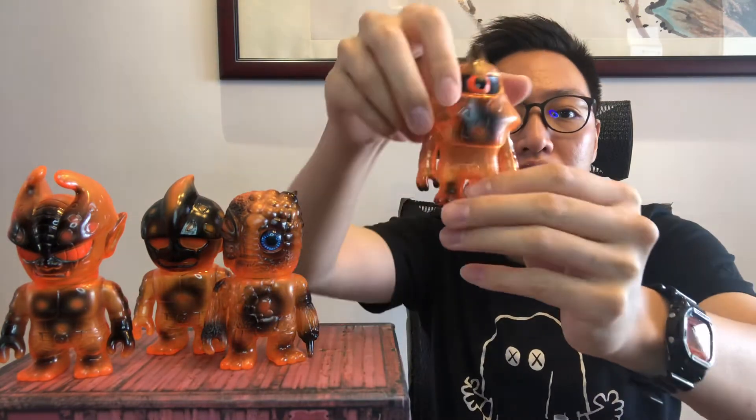So it's orange with clear orange vinyl, as you can see, and with black sprays on them.